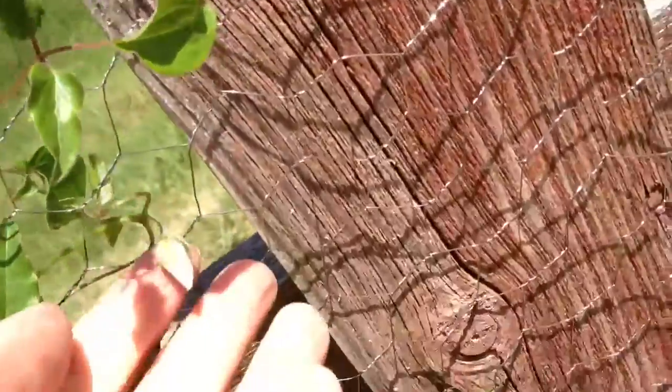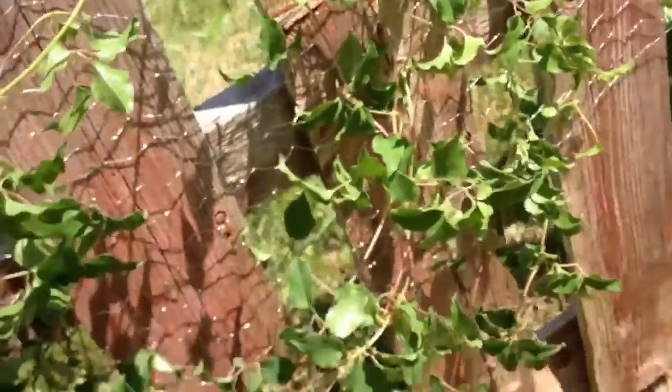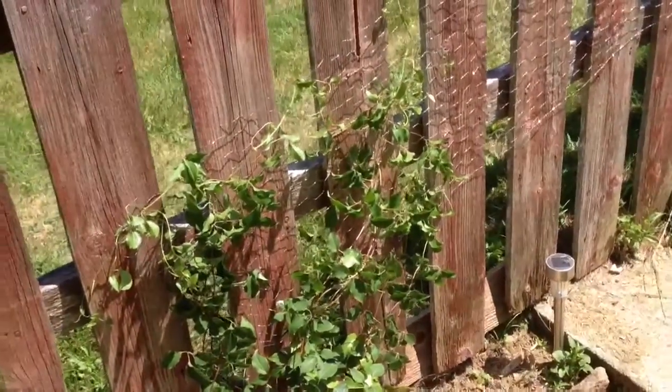Look at those little flowers! I thought it was done flowering for this year, but apparently it still has a few flowers for me yet. Alright, I guess that's my quick tip for today. See everybody!